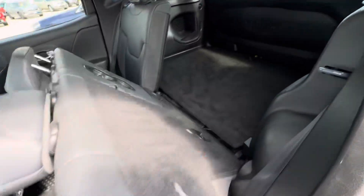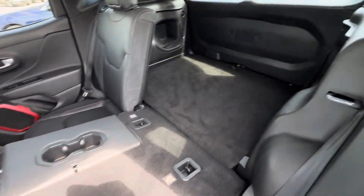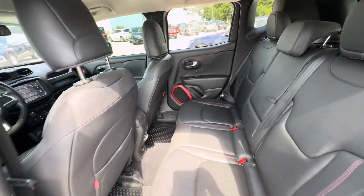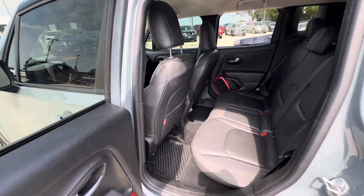If you fold the seat down, both of them fold down — this will fold down, and this is the other one. That's kind of how much room you have back here. That is all I have on this Jeep Renegade. If you have any other questions, please just give us a call or visit our website at gomeyermotors.com. Thanks for watching.